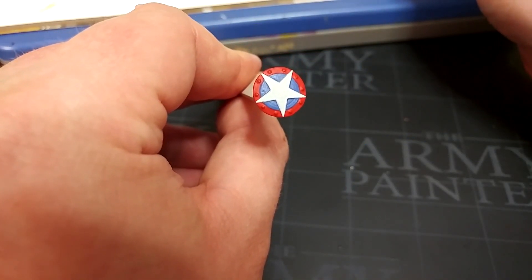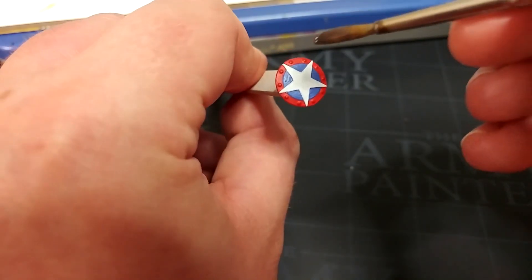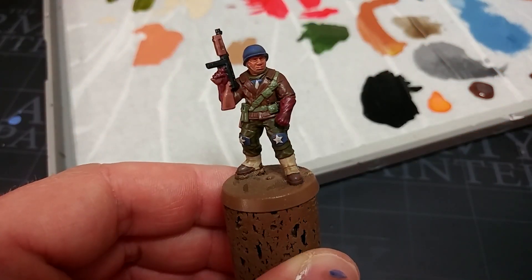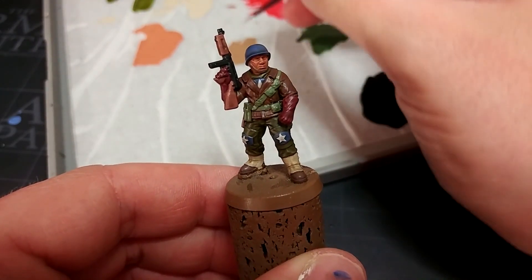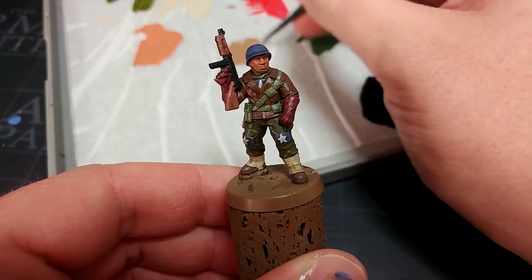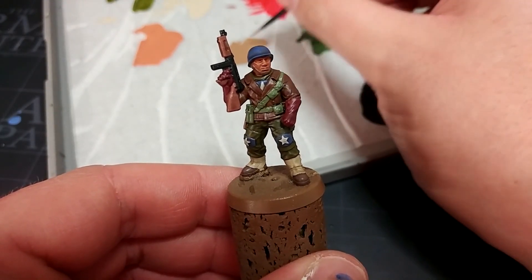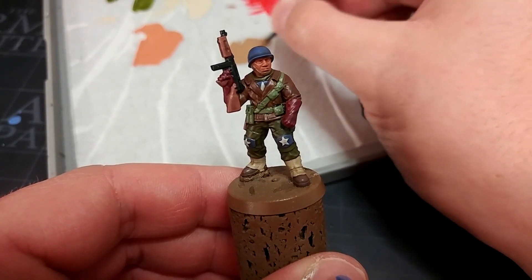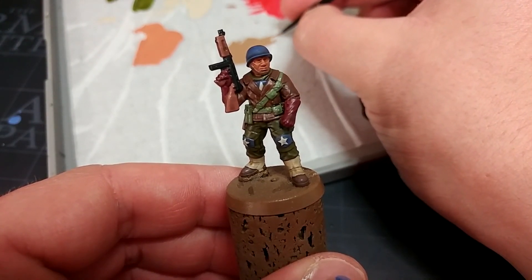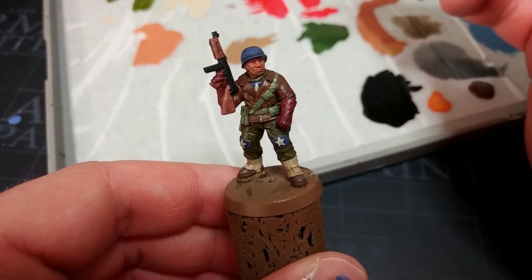Remember he's also got that shield so you'll want to do the same thing to that. Now isn't that just magic? I love that stuff — takes half the work out of it for you.